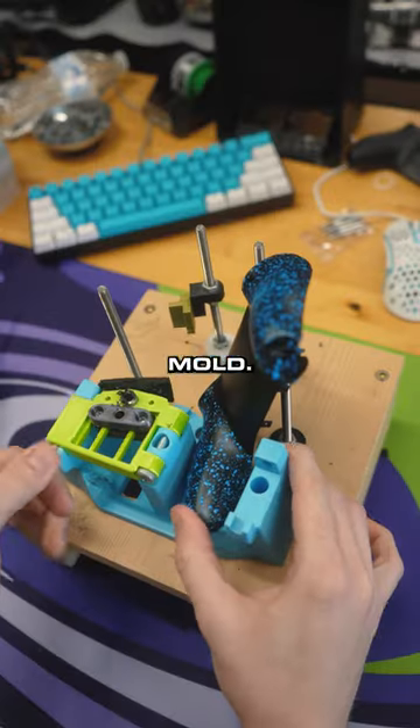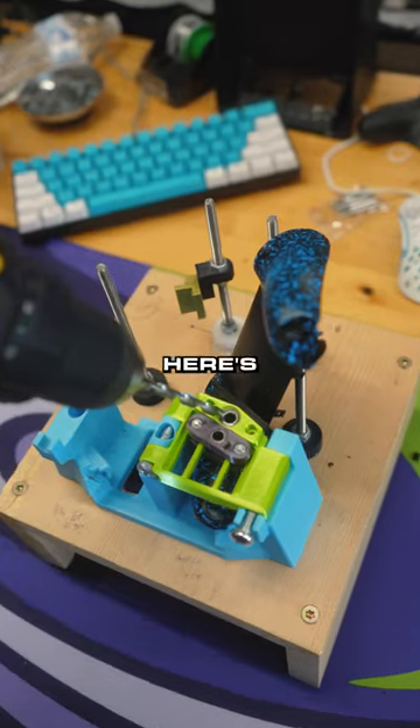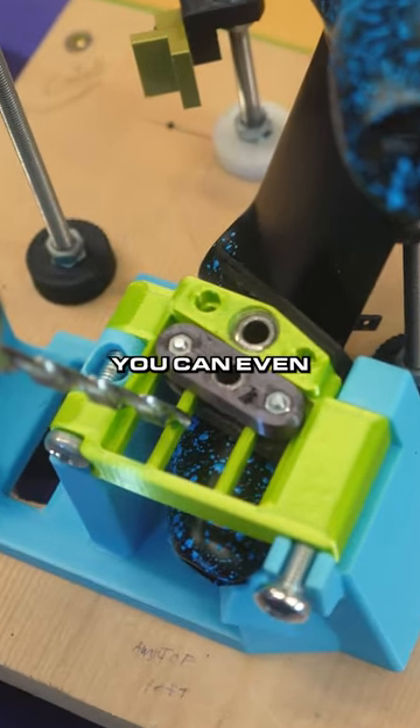Let me show you. Here's our mold. Plop the controller in, lock it in place. Take your drill — here's for top buttons, here's for bottom, or you can even do both.